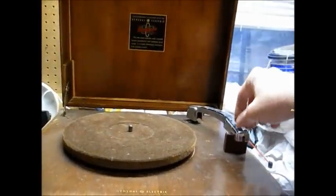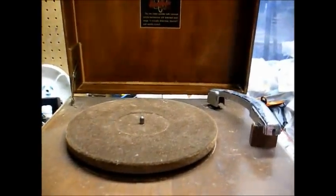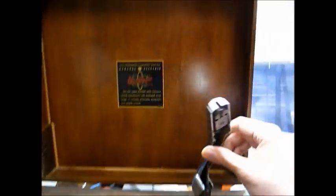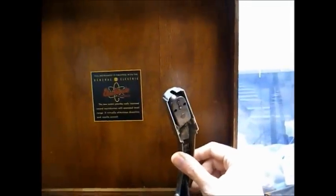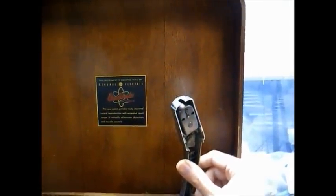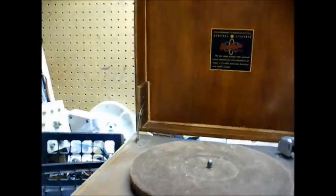They had a little red push-down knob on top of the tone arm to select the type of stylus you needed. But this is a 78 RPM model and uses the first-generation cartridge. I don't know how I'm going to go about replacing this stylus tip — I may just have to send the cartridge off and have it rebuilt.